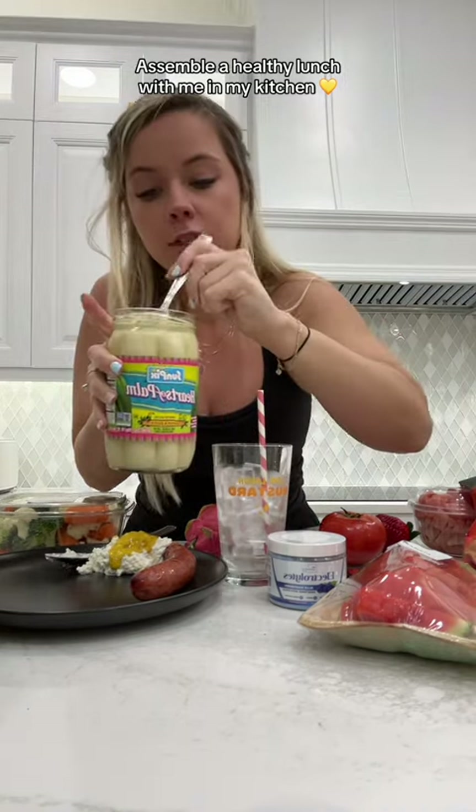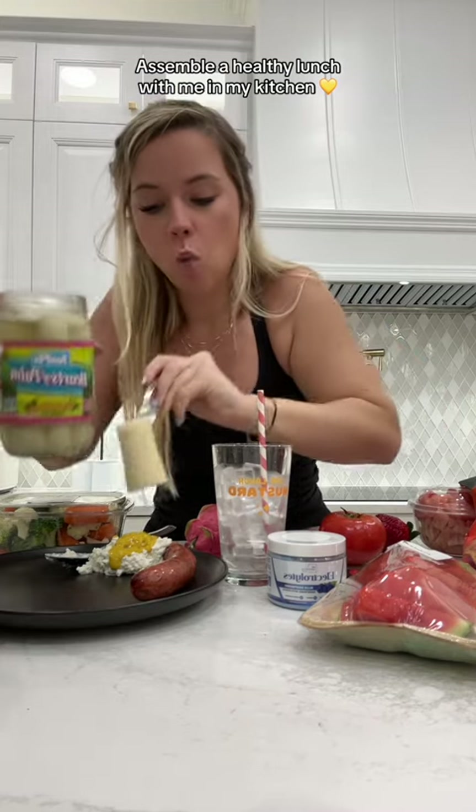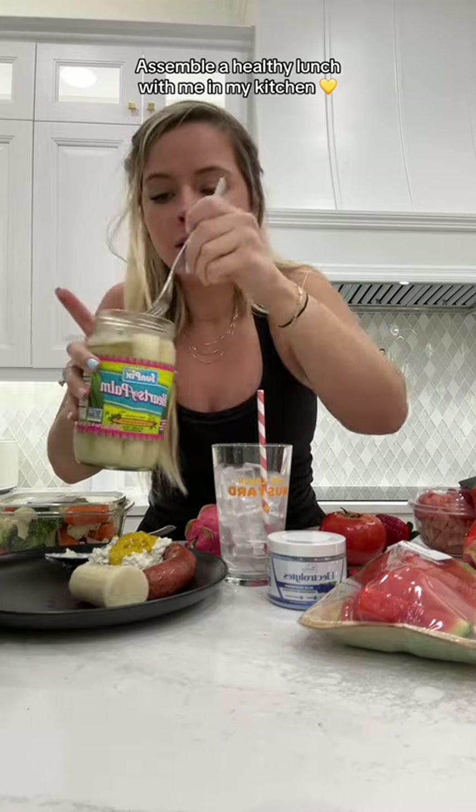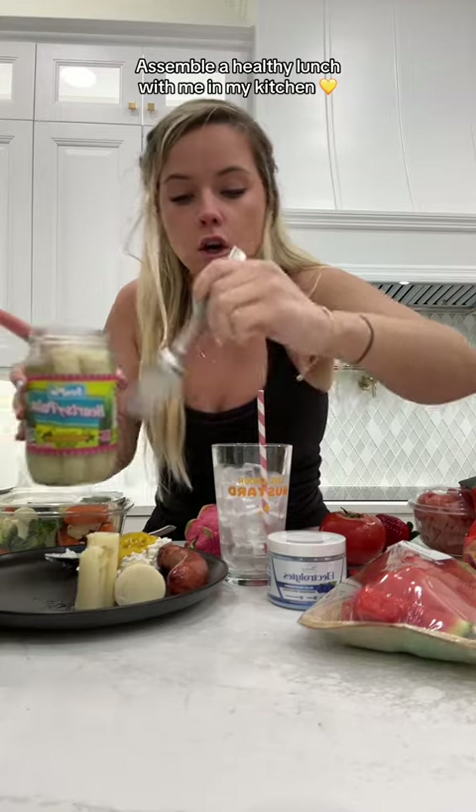Why did this person post in the Facebook group? I don't want to put my fingers. This person posted in a Facebook group one of these hearts of palm, and why was it as wide as the whole jar? I think she said just one of them came in the whole jar. So I don't know, I was like trying to find this jar.